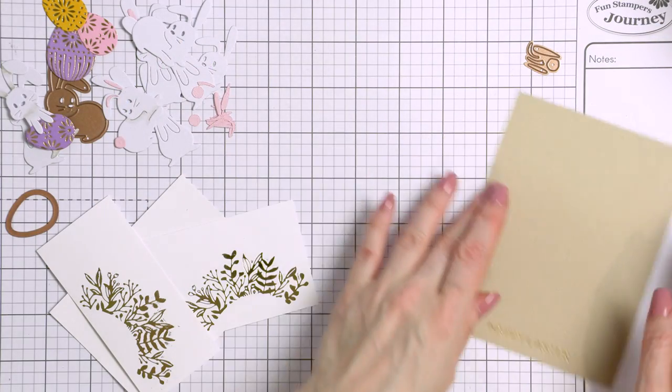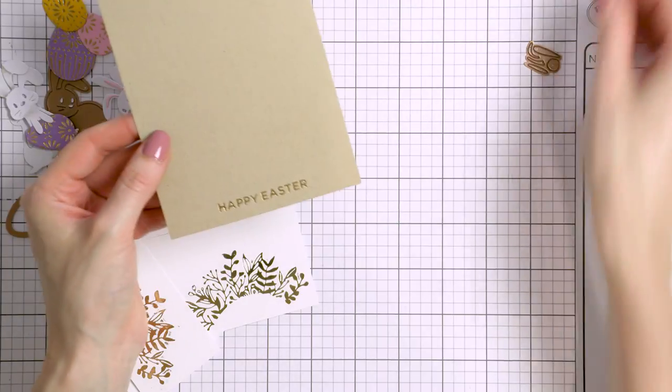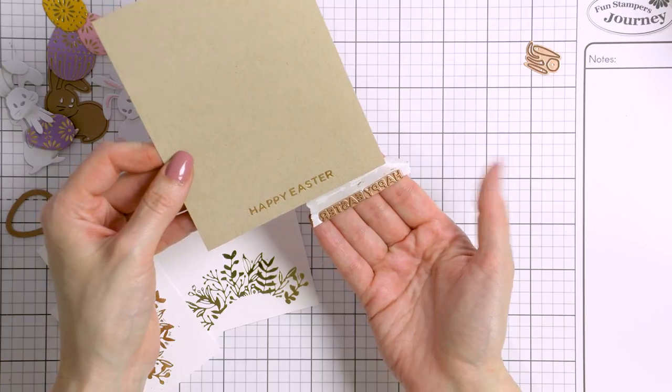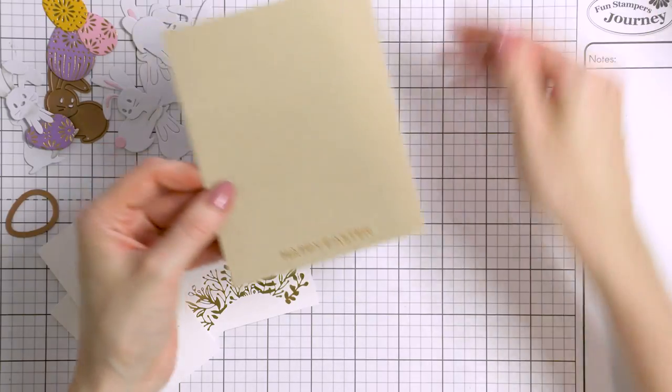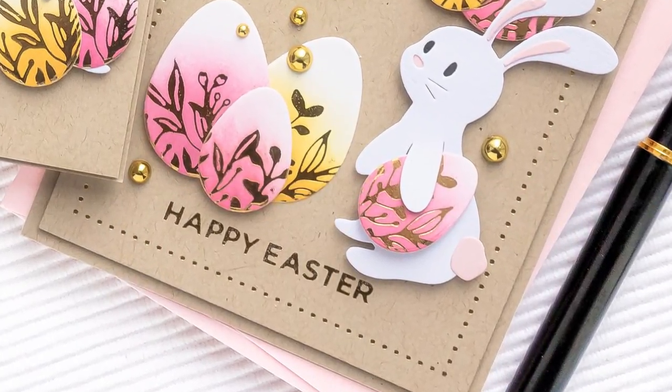I've already done some prep work for these cards and I'll walk you through the steps that I took. First, I have already foiled a Happy Easter sentiment in gold foil on a piece of craft cardstock. This is cut to four and a quarter by five and a half inches and I will later trim this panel down some more.